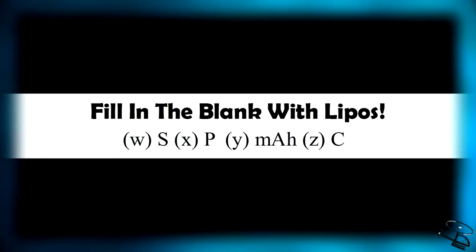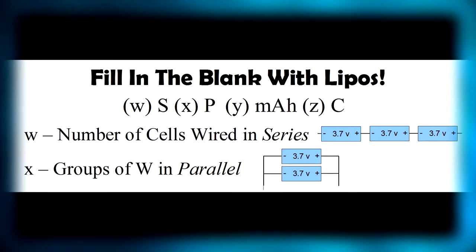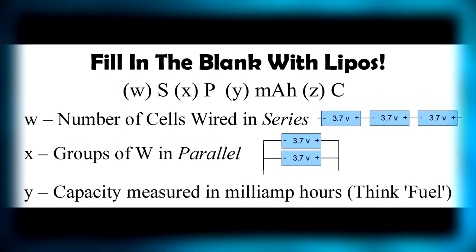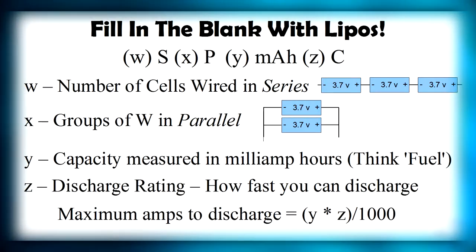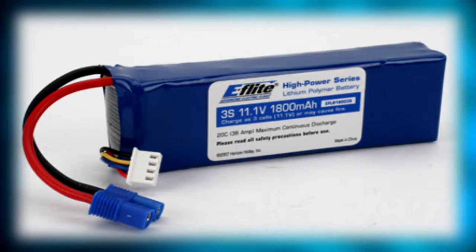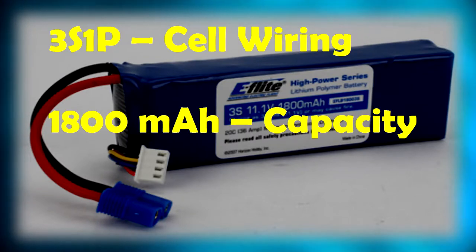Let's take a look at the typical characteristics of a lithium polymer battery's configuration. You can see a fill-in-the-blank notation: W S, X P, Y mAh, Z C. W represents the number of cells wired in series, X is the number of groups of W in parallel, Y is the milliamp hours of capacity, and Z is the discharge rate. So for the stock battery that comes with the Blade 400, the characteristics are: 3S1P, 1800mAh, 20C. We'll break this down into three parts: cell wiring, capacity, and discharge rate.